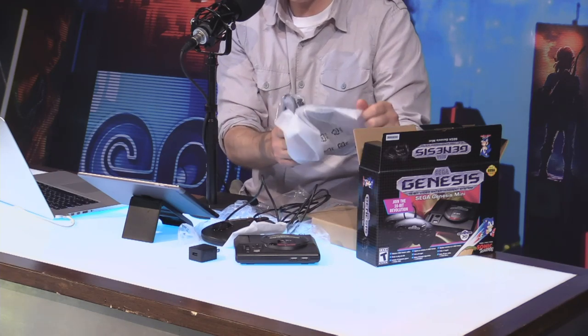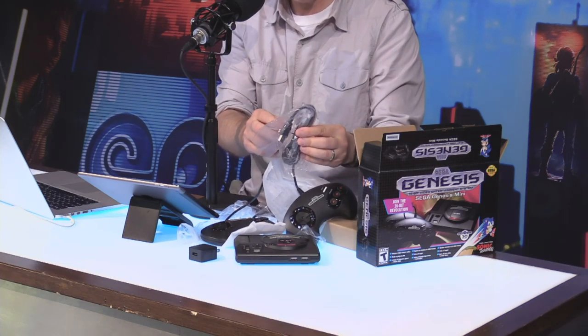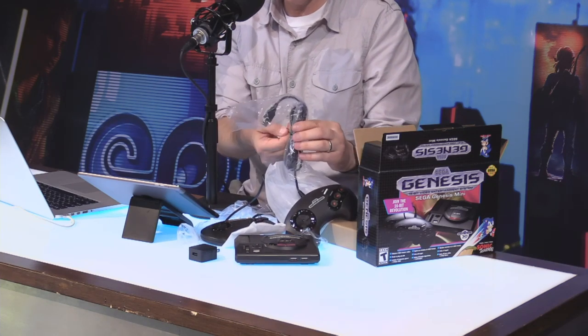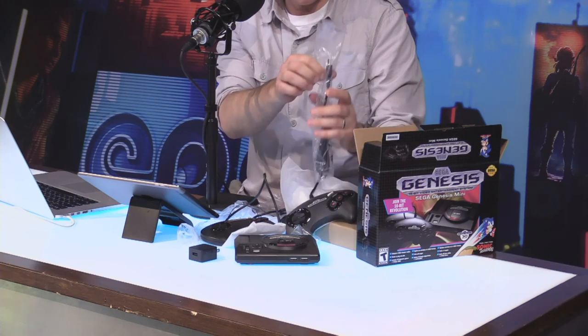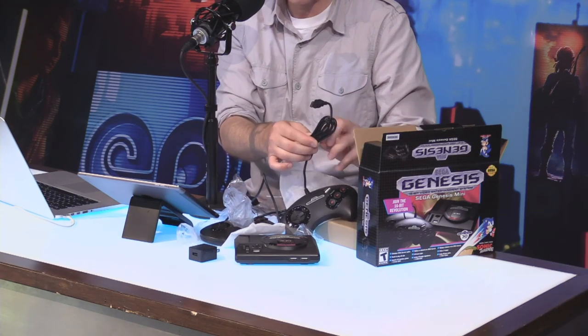The whole package, by the way, comes out next month. It is $80 in the U.S. and $100 in Canada. And with 42 games and two controllers and the hardware, I think that's a pretty damn good deal. There are some excellent games included in this collection, by the way.